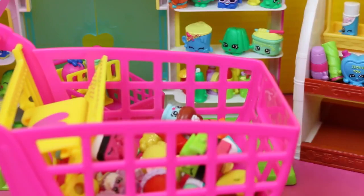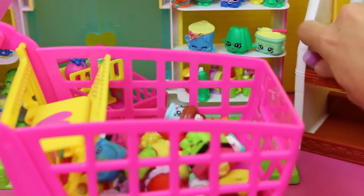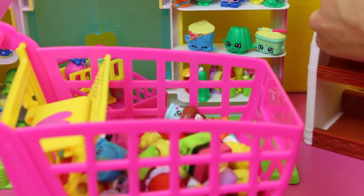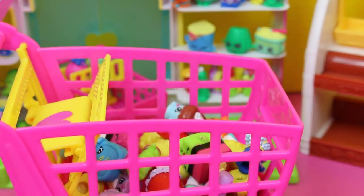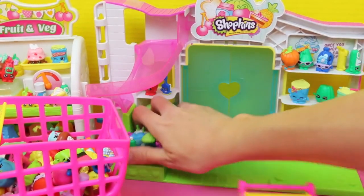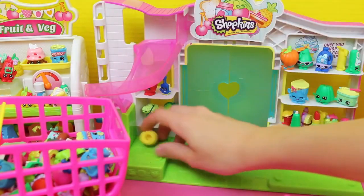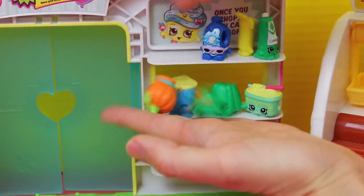So what do you think, kids? Do you think we can fit all 73, or do you think we'll max out at 60? Let's see. Almost done with the bakery. Got the shaving cream — what's the shaving cream doing at the bakery? Anyway we gotta get these two. There's bubbles. Throw them in the cart, and I'll just grab a fistful. Let's get some more and more Shopkins!